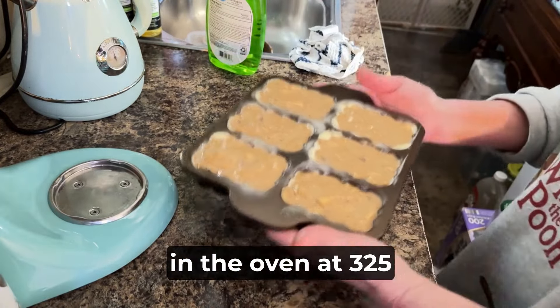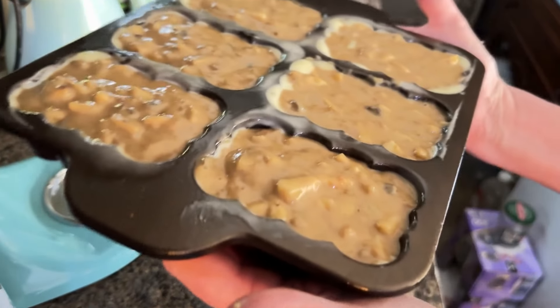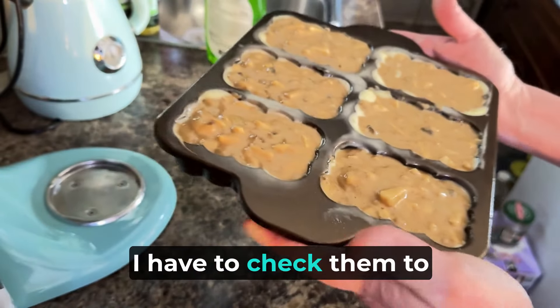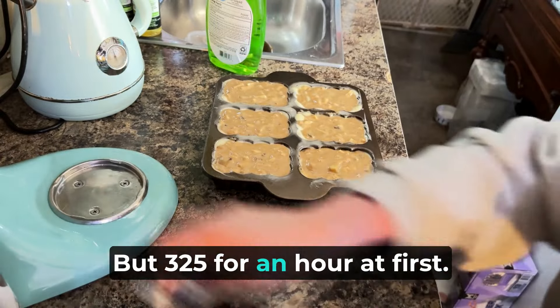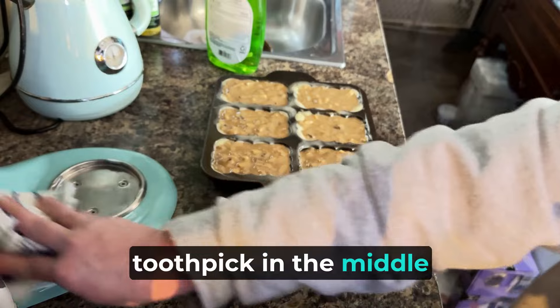Alright y'all, these are going to go in the oven at 325 for almost an hour. Well, it depends — I have to check them to see if they're done. But 325 for an hour at first, and if they're still not done you keep baking them until a toothpick in the middle comes out clean.